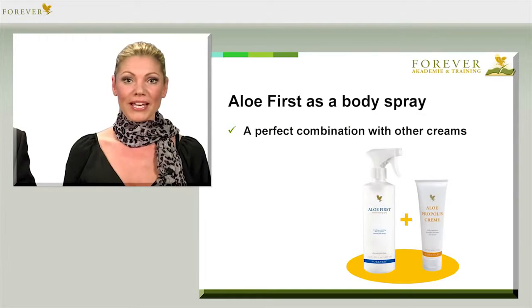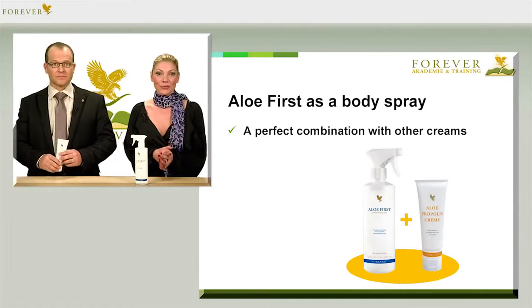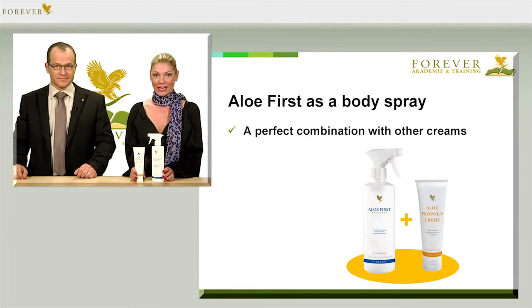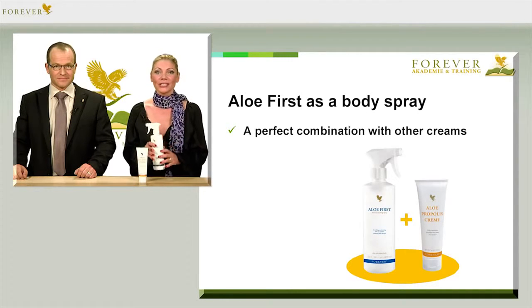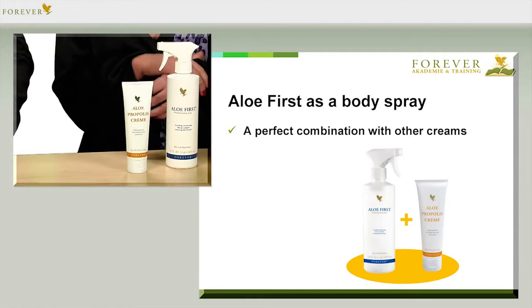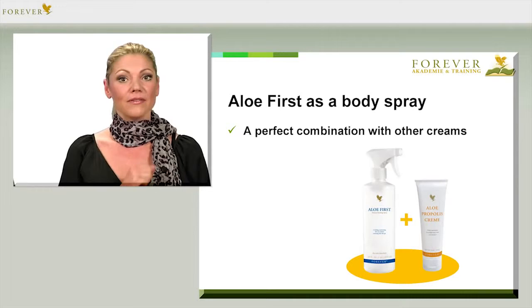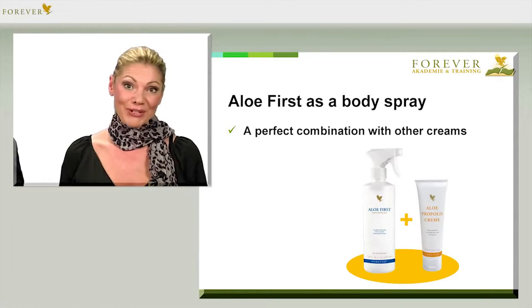You can mix First Spray wonderfully with other Forever products. A very nice combination is, for example, First Spray with our Propolis Cream, article number 51. If you squeeze one third of the propolis tube into the bottle and shake it all together well, then you will have a very nourishing body lotion and silky, soft and smooth skin. It's especially good for those rough patches on your elbows, knees and hands, but that's just one of the many examples.